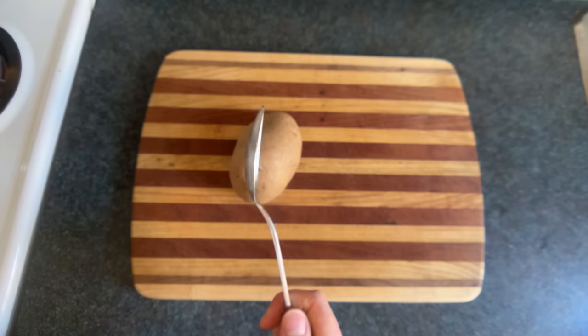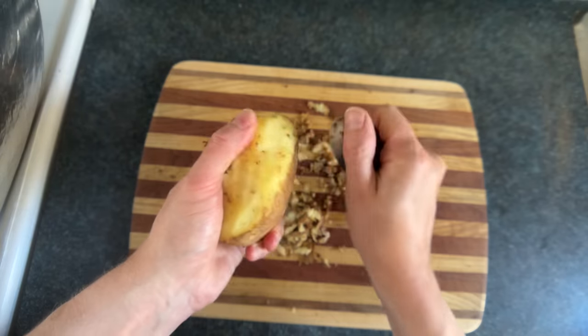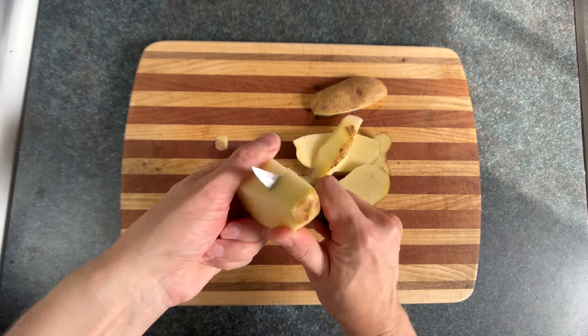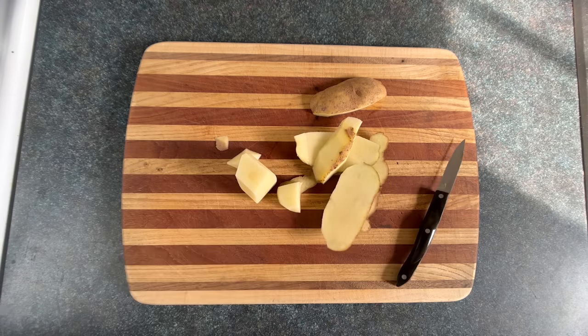If you don't have a peeler, you can use a spoon and just scrape it. You can also use a knife, although it's a bit more dangerous, and you might not end up with quite as much potato, depending on your technique.